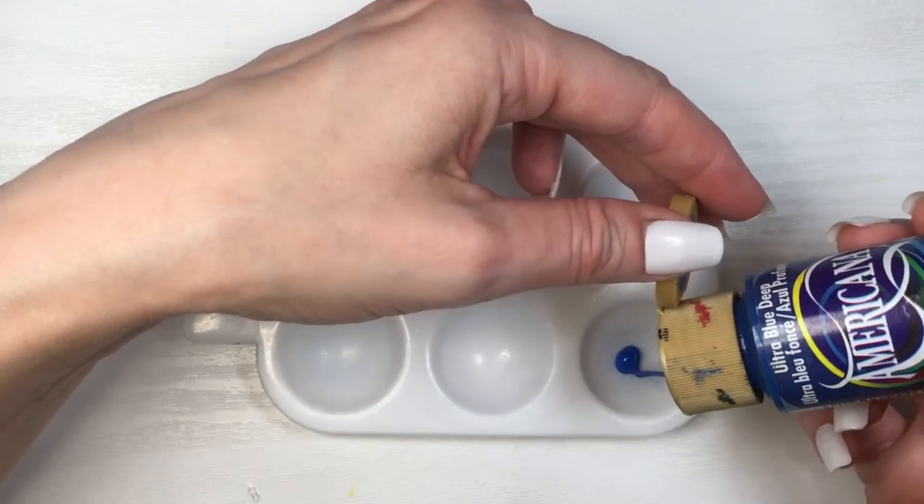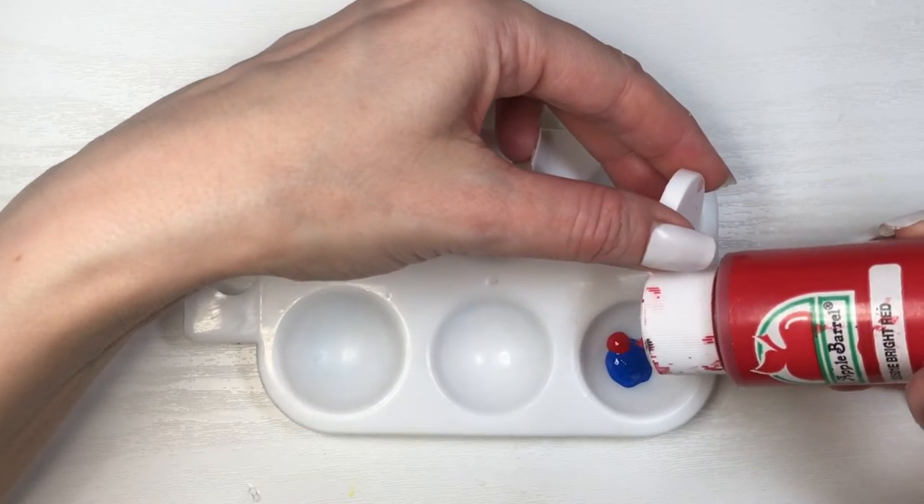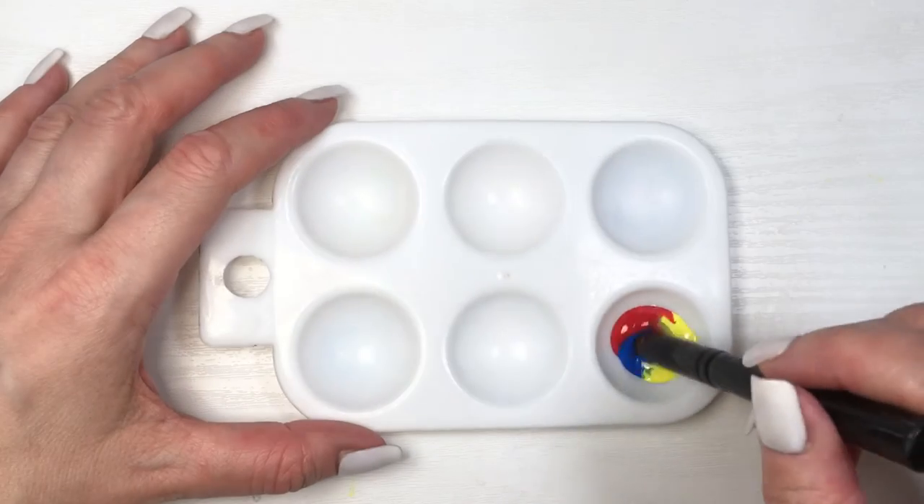Pretty much all you need to do is mix these three in equal parts and go from there. Usually if you mix them in as equal parts as you possibly can, you're going to get black in pretty much the first try.